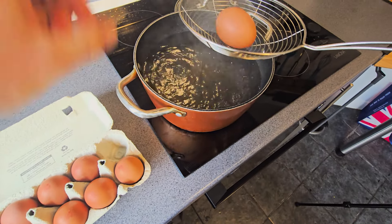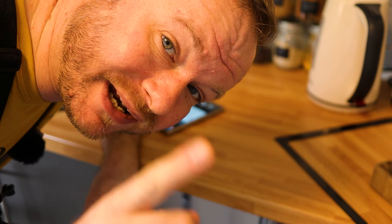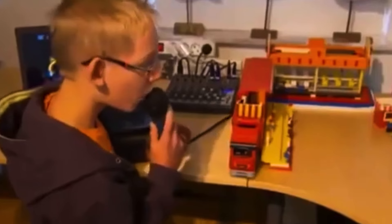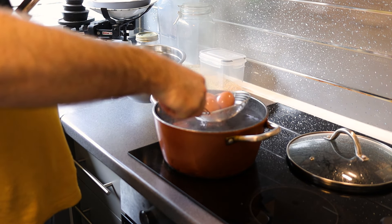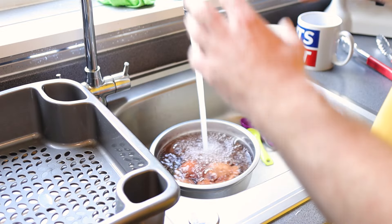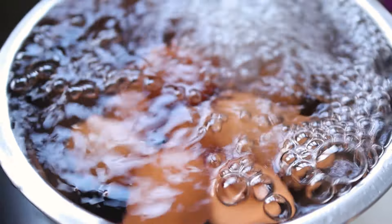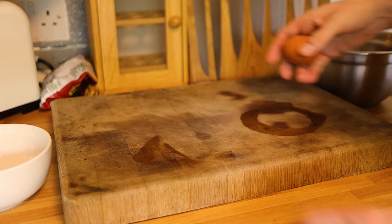I'm going to reuse the sterilizing water to boil the eggs — no point in wasting it. Bring it back up to a boil. Now lower the eggs in carefully so you don't crack them — I'm using a spider and putting three or four in at a time. Set a timer for exactly nine minutes. Once the nine minutes are up, carefully decant the eggs into a bowl and take them over to the sink. Run cold water over them for a couple of minutes — this stops the cooking process immediately so you won't get overcooked eggs or that horrible grey sulfurous ring.